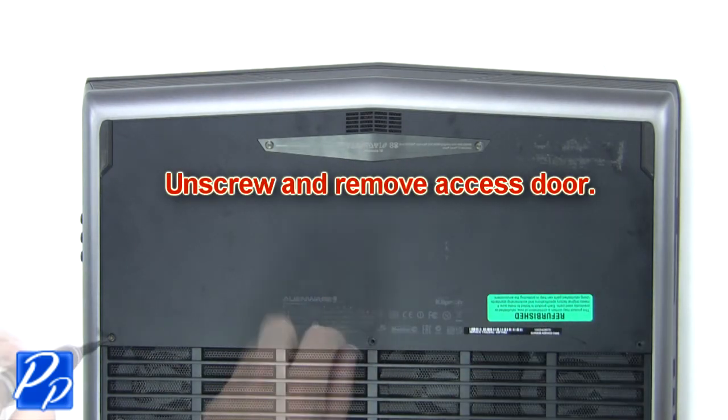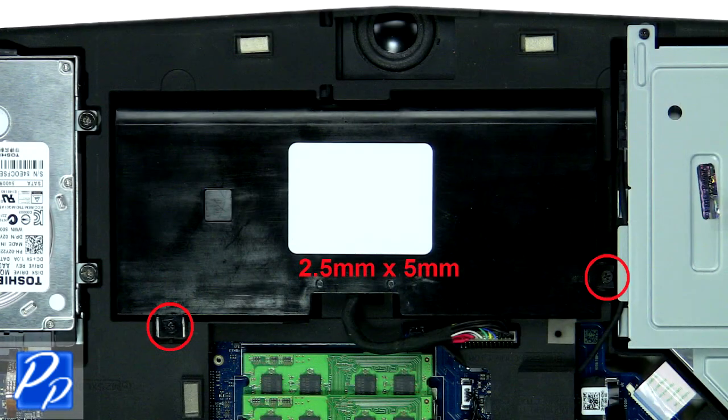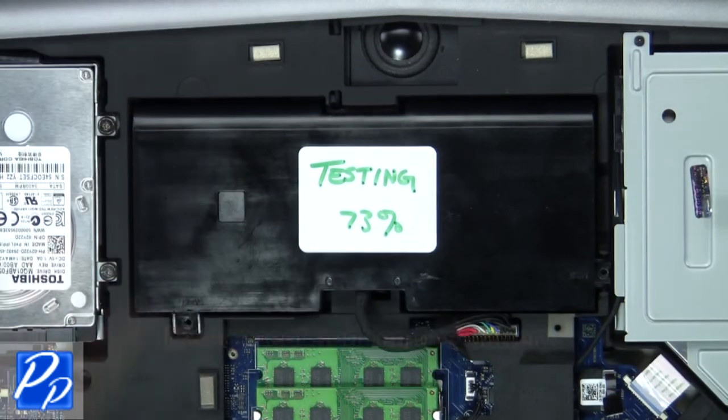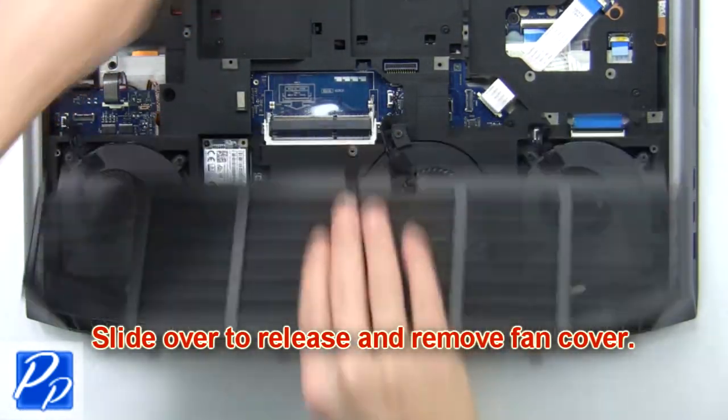First, unscrew then remove the access door. Next, remove the battery screws. Now disconnect and remove the battery. Then slide over to release and remove the fan cover.